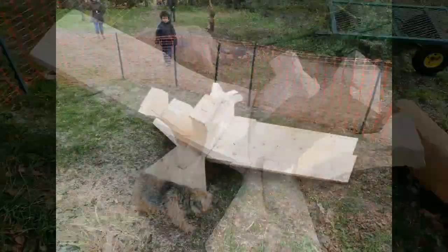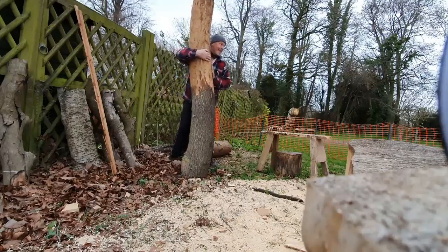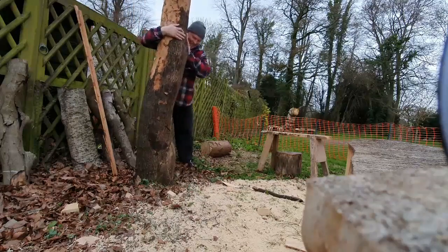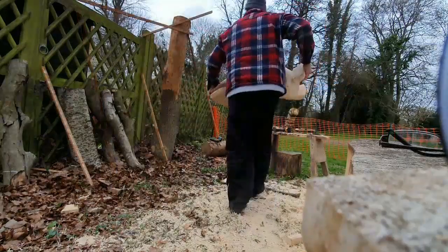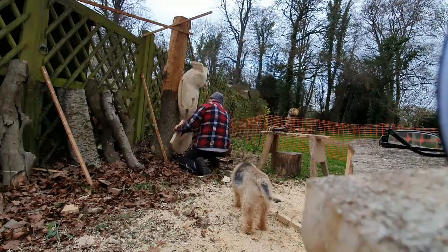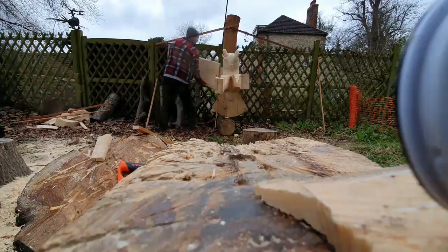Each wing weighs as much as a heavy table and it's a bit tricky trying to get them into the owl at the angles required. So I came up with a solution. I stand this heavy tree trunk up and brace it against the fence, then I put hooks on the back of the owl and catches on the tree trunk and hang his body on the tree. This makes it much easier to place the tail, the legs and the wings onto the body using screws and battens.